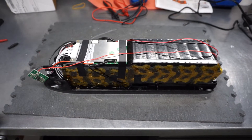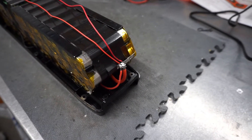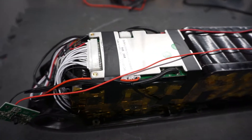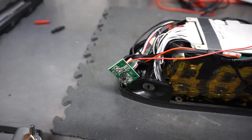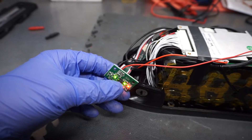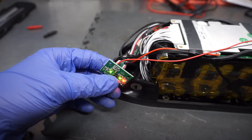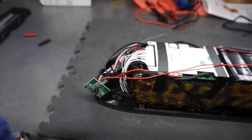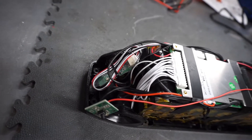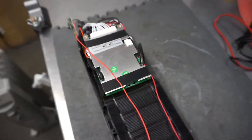Assembly is completed — all cables are connected. Here is the main positive. Here you can see the connections to the BMS. This is the charge indicator — when the battery is fully charged you see four bars; right now it's showing three and the battery voltage is around 50 volts. Here is the Bluetooth communication module. Now I just need to put the box on top and test the whole battery.